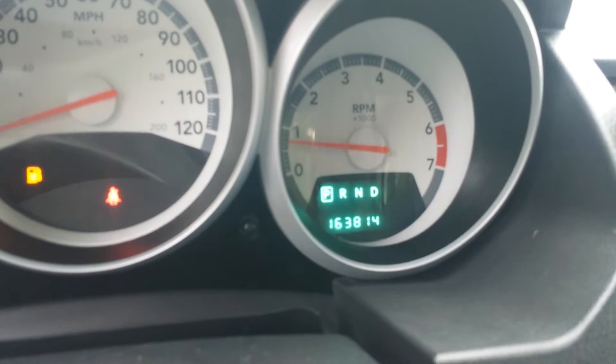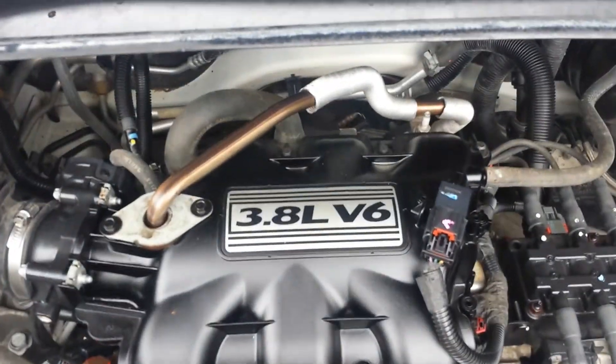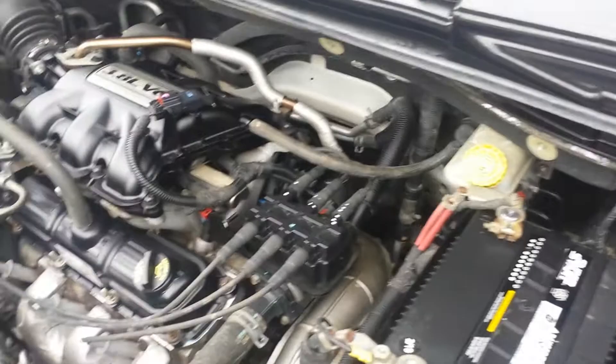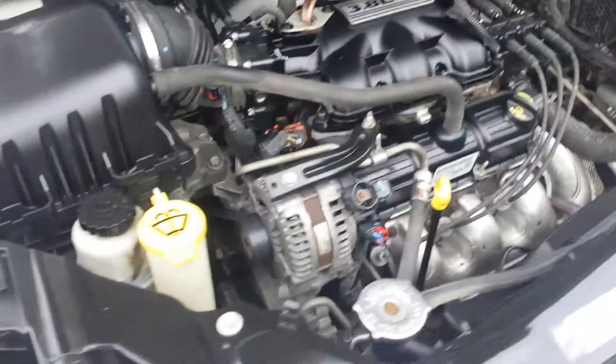Current mileage is 163,814. Let's look under the hood. Under the hood is a 3.8 V6 — I've heard people go crazy over these 3.8s, and I know they're pretty rare anymore. You can see that blue valve cover gasket we replaced. This engine idles smoothly, no signs of any leaks, no signs of any abnormal rust, and no signs of any water damage.